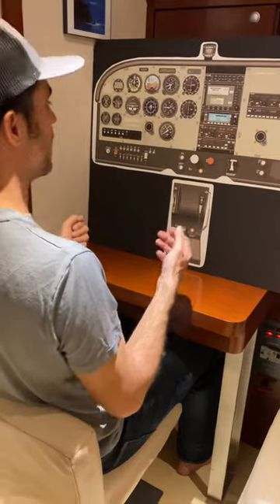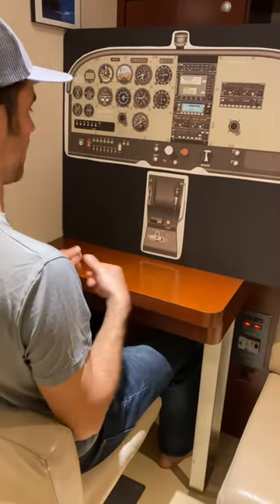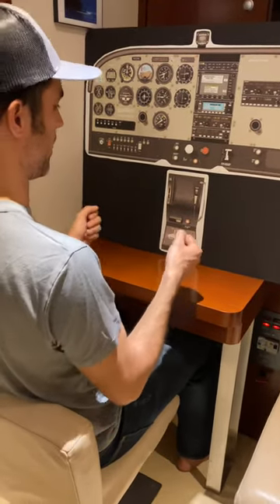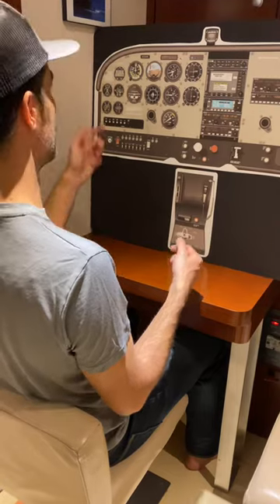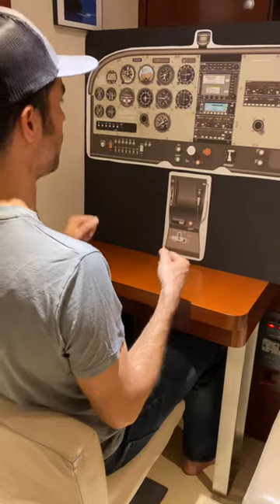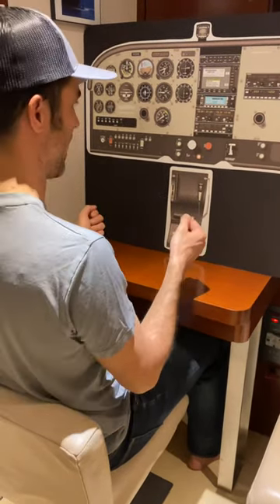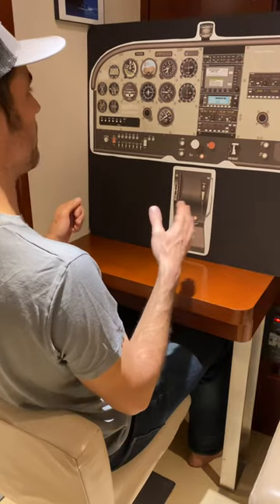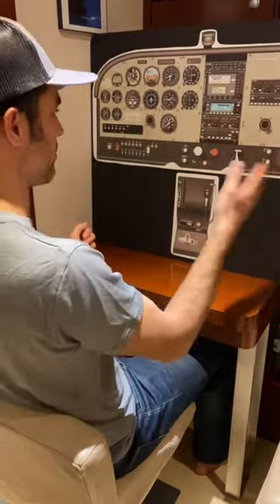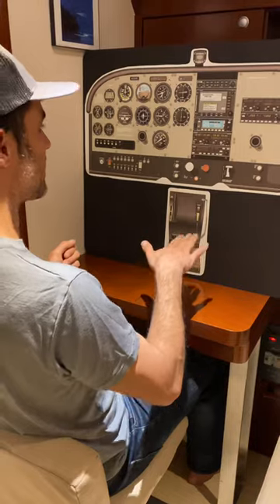At some point, you're going to start to have some indication of a stall — of an impending stall. We're going to verbalize that. We're going to say the stall is imminent, whether it be buffeting or the stall horn. If you are to recover at the first sign of indication of a stall, you would do that now. Otherwise, we continue the back pressure. We make sure we're coordinated — we're not yawing the plane, the nose isn't moving through the horizon. Continue the back pressure.